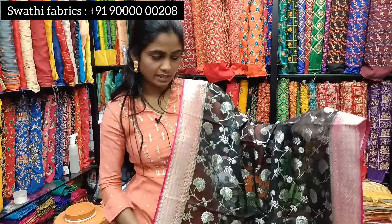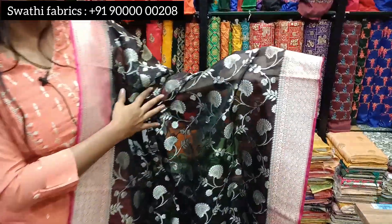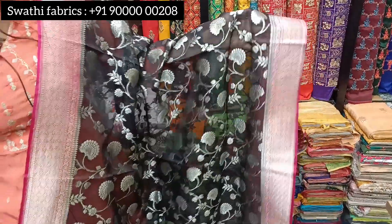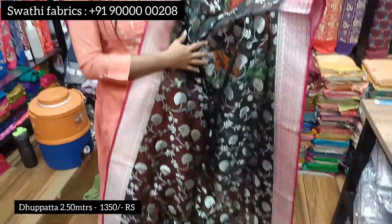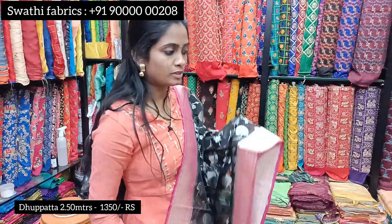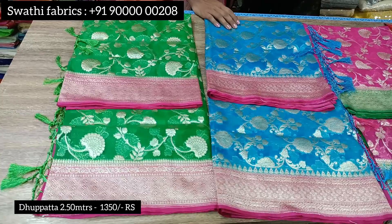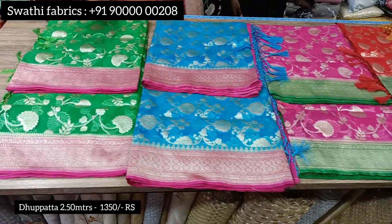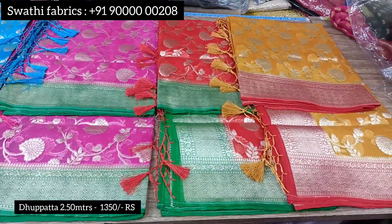Now we are going to look at the organza fabric. This is available in self-color and contrast color. The black base with pink is very attractive. The price is 1350 rupees. There are many running colors available in this pattern as well.